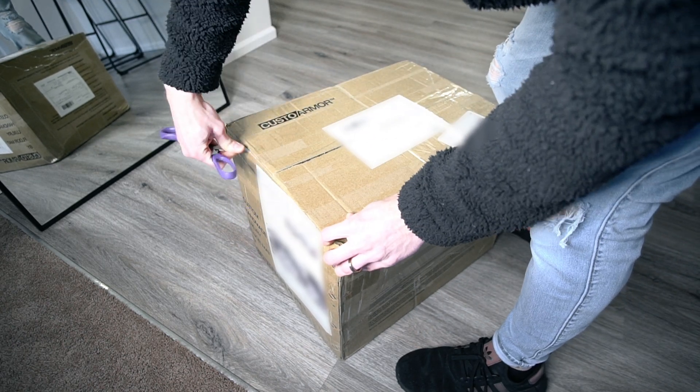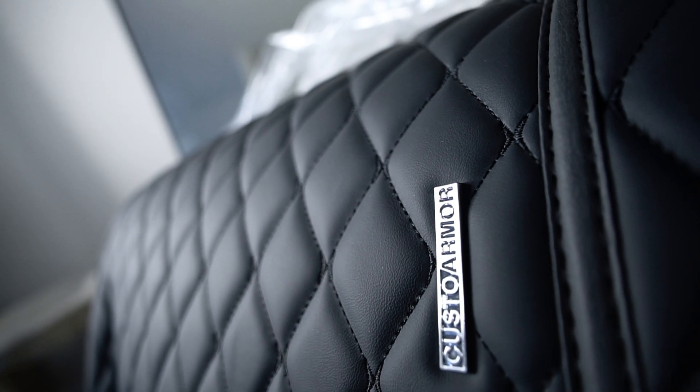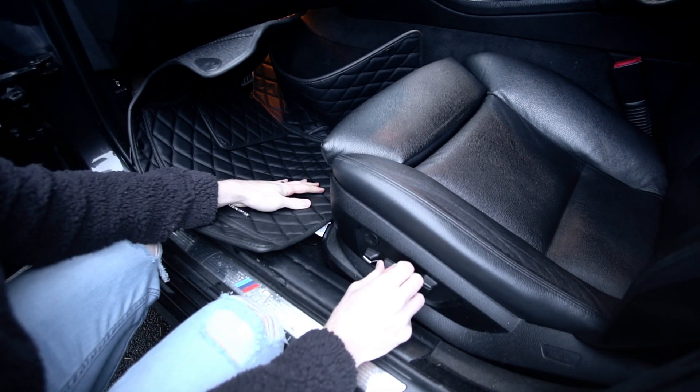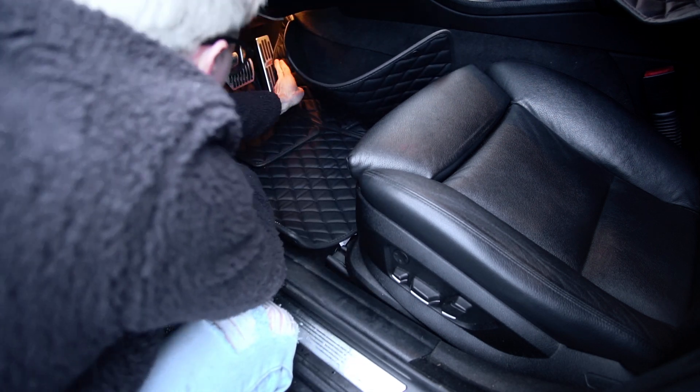For this part of the video I did want to include these really cool floor mats that are made by CustoArmor. These are really easy to install and they come in a variety of colors as well as designs, which are fully customizable.